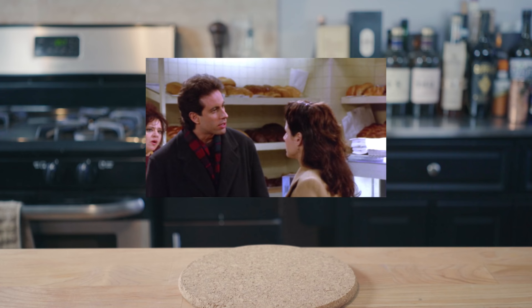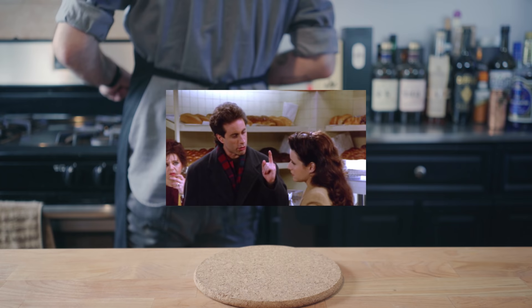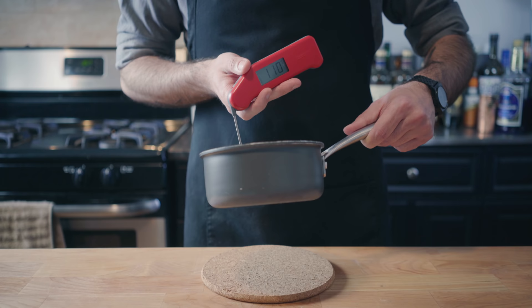Cinnamon takes a backseat to no babka. People love cinnamon — it should be on tables in restaurants along with salt and pepper. Anytime someone says, 'oh, this is so good, what's in this?' the answer invariably comes back: cinnamon! Which is the lesser babka, chocolate or cinnamon? Let's find out.